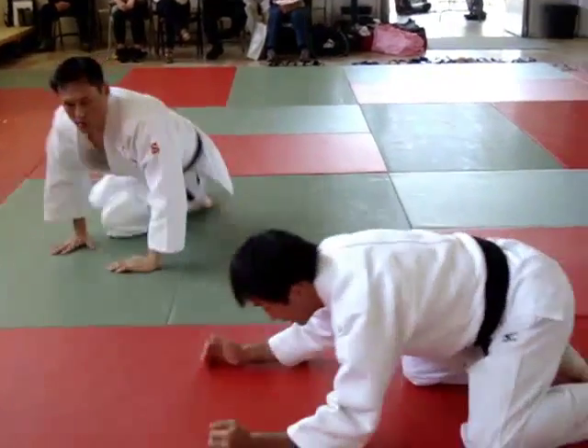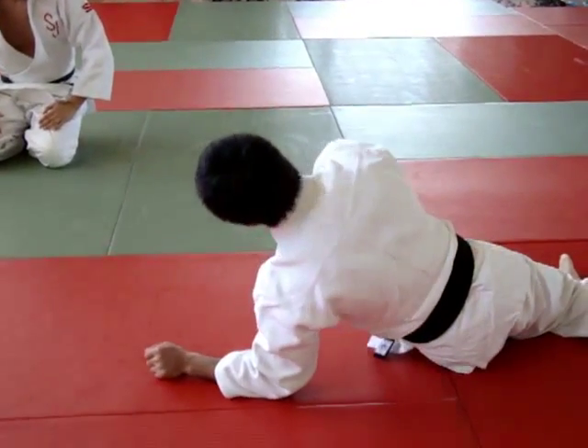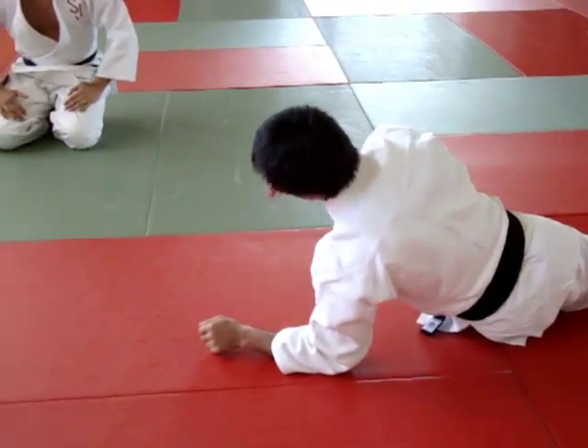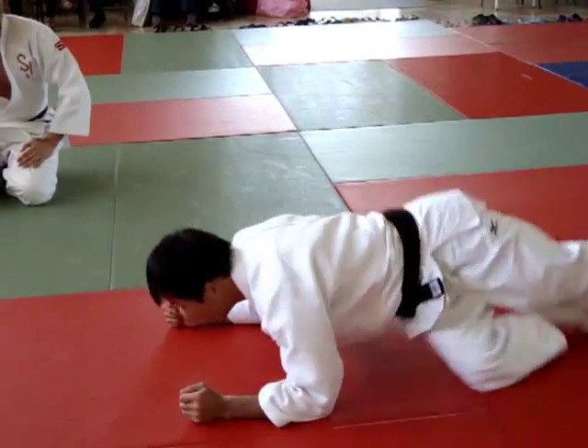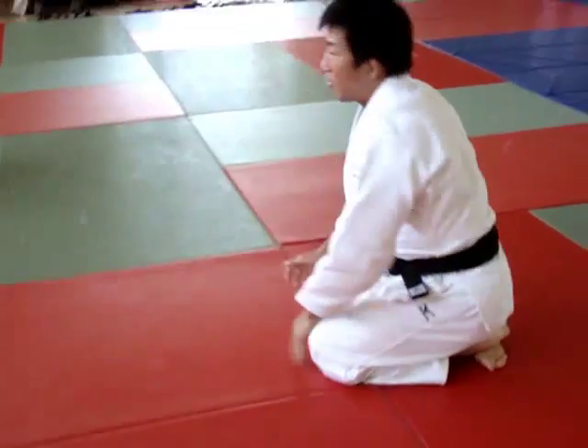You don't have to jump up. Just stay low — stay your hips low. No need for big movement. Just small hip switches.